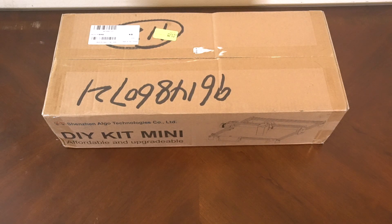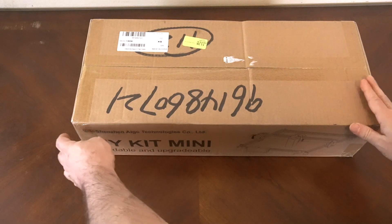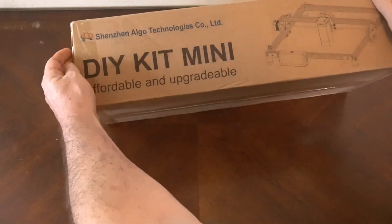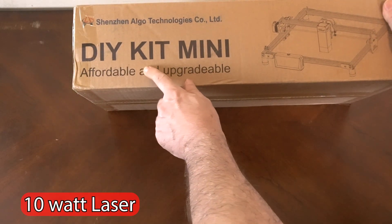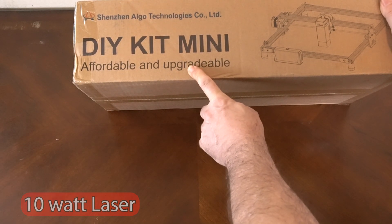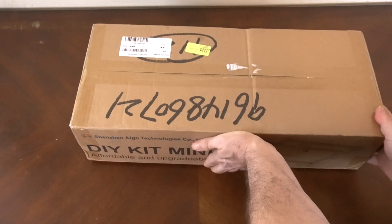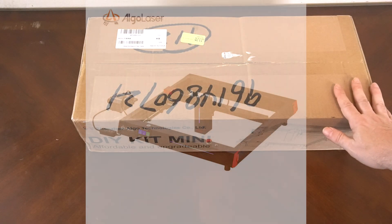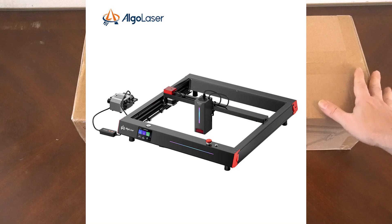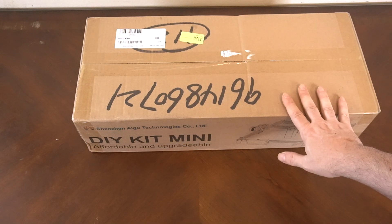Hello, this is Jeff from Baron Leathercraft and today we are going to do a review on the Algo Laser — particularly the DIY Kit Mini. It's their affordable and upgradeable laser. Algo Laser has other lasers that are pretty much all put together and more expensive. I have the Algo Delta, actually the 22 watt laser, which I did a review on and thought was excellent.